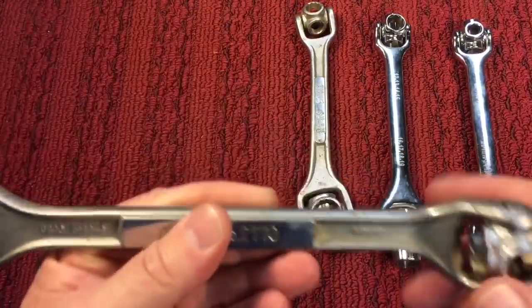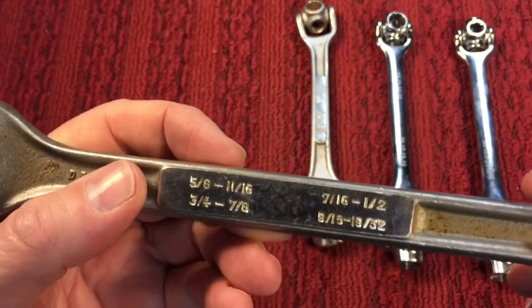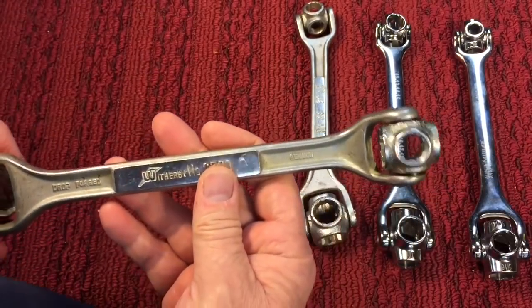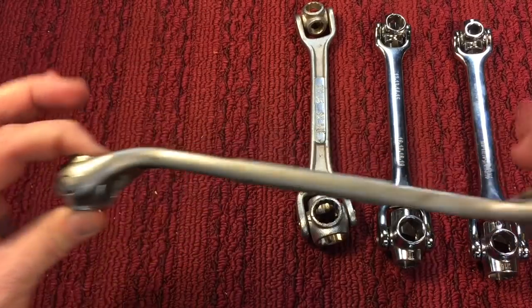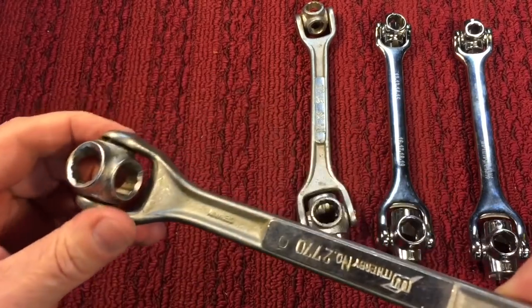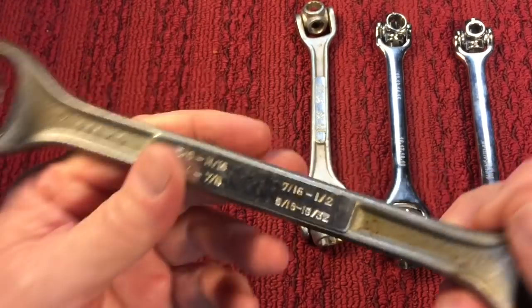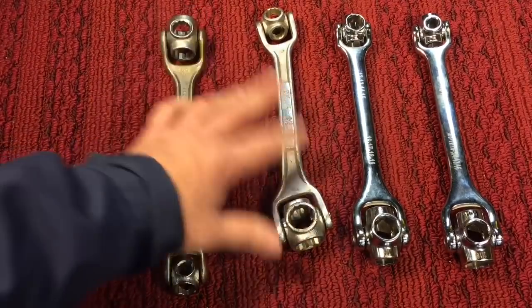This one here, believe it or not, is a Witherbee number 2770, and this one's made in Germany — you can see it says 'Germany' right there. What's interesting about this one: there's no side offset, but there's an up-and-down offset. No detents on this one. This one is standard going from 5/8 to 19/32. You see there's not a lot of standardization in how these were built as far as size goes.